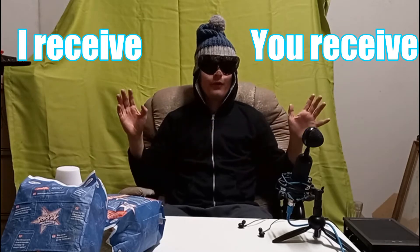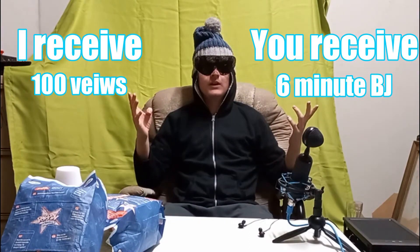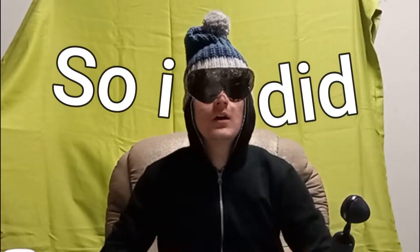I receive a hundred-something views, you receive probably a six-minute video. This computer is pretty much dead — I can't use it for anything else. So I was starting to get worried, this thing was becoming a hater in here, and that's saying something. I decided I needed a new computer. Let's spend all my money and get a new one. So I did, I got this.